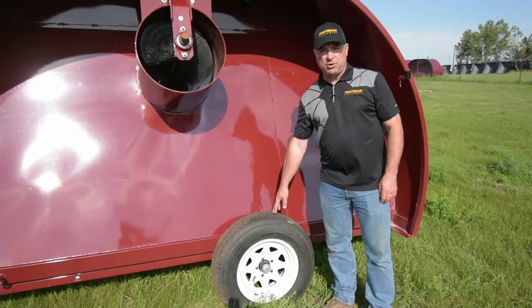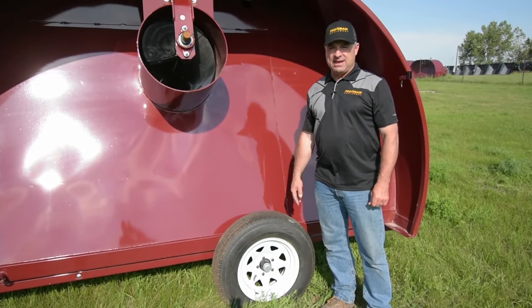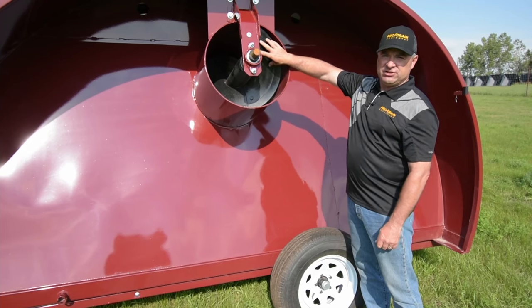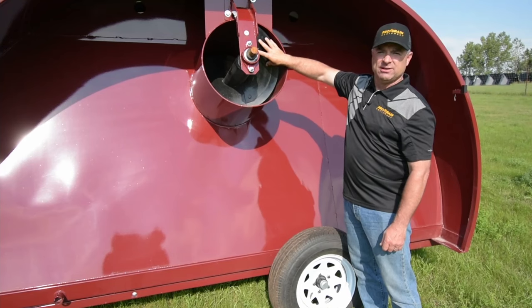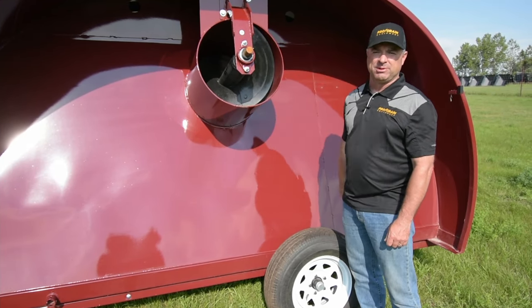These are optional transport wheels — they get put on to pull the bagger at high speed transport. On all our augers and baggers at ProGrain, they have a feature that's a wear plate. Three bolts hold a section of flighting on and this is the high wear spot of your auger. Keep an eye on this if it needs replacing — three bolts later you put a new wear plate on.